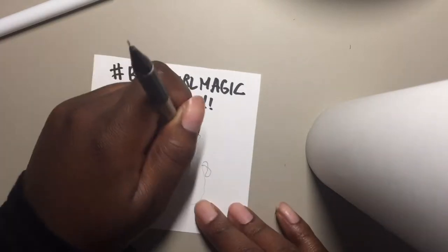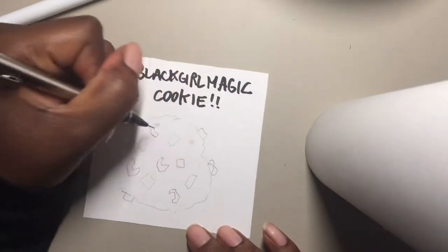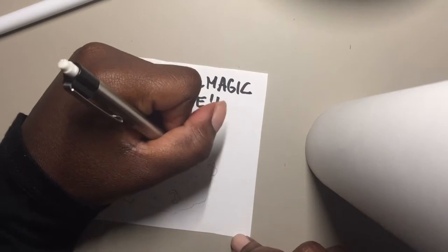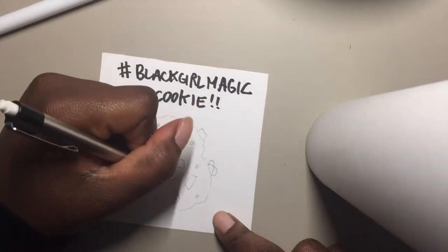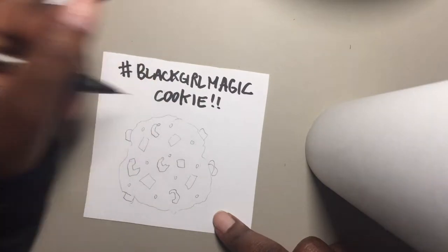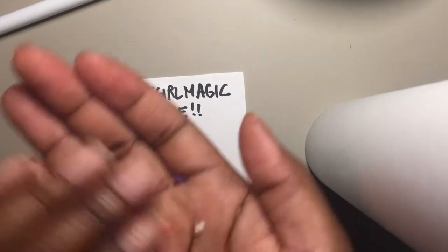That ain't cute, y'all. We're gonna have little circles — little white pieces of candy, little white circles of candy all over the place. Let's put a chunk of Kit Kat right there.